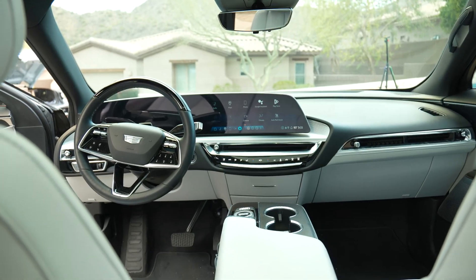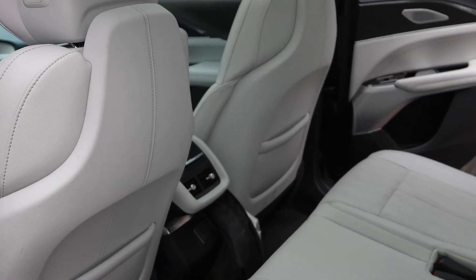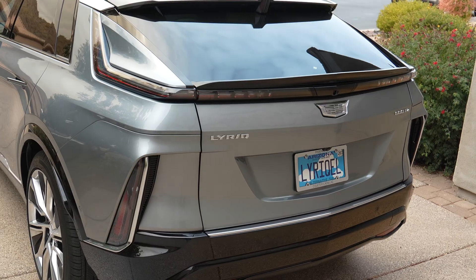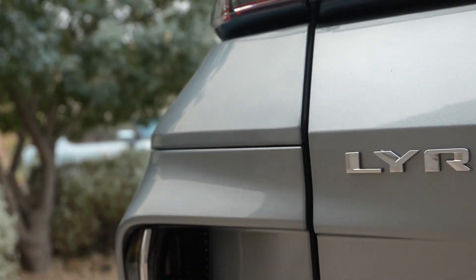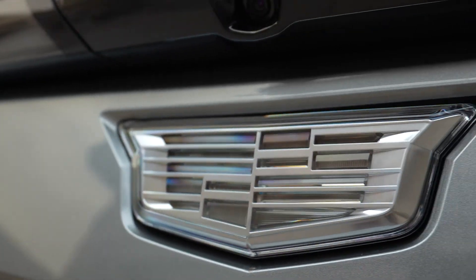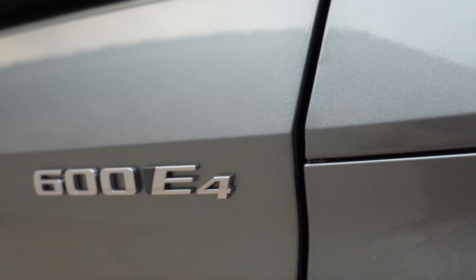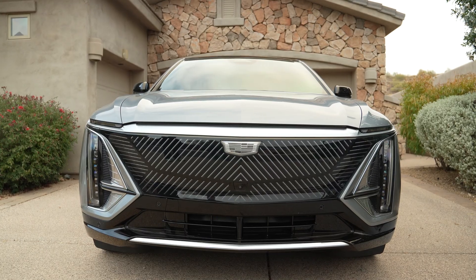I'm also impressed with the cost on these cars. The trend in the EV world has been to produce cars that, in my mind, are more luxury-priced, but then you get into the car and it's got a great drivetrain and a very refined feel because it's an EV. EVs are just plain better — they're quieter, they're quicker, and the technology is very cool and fun to experience.